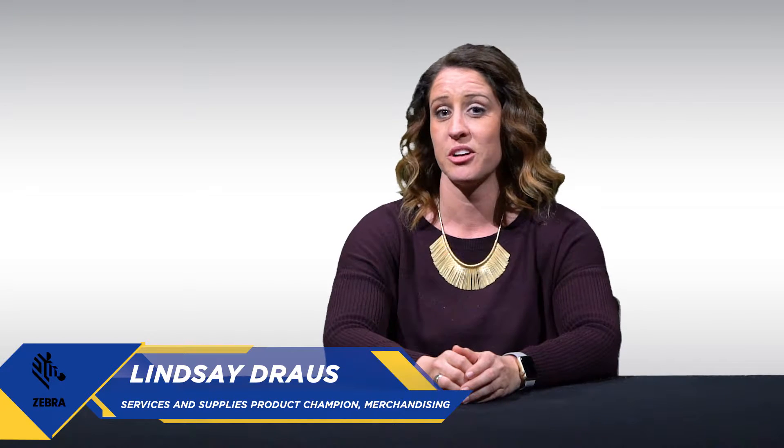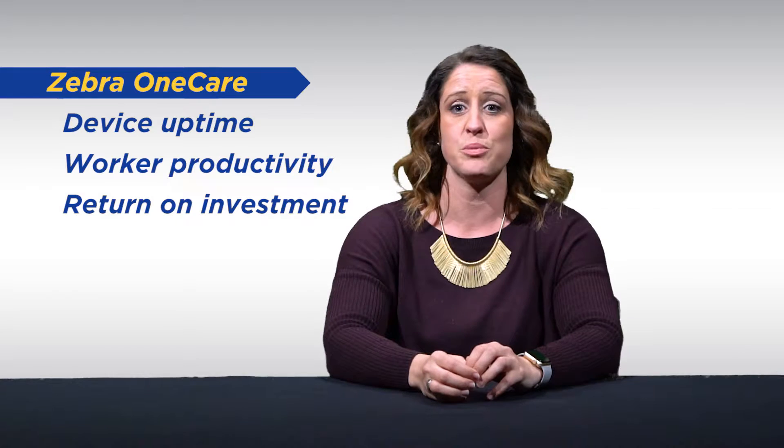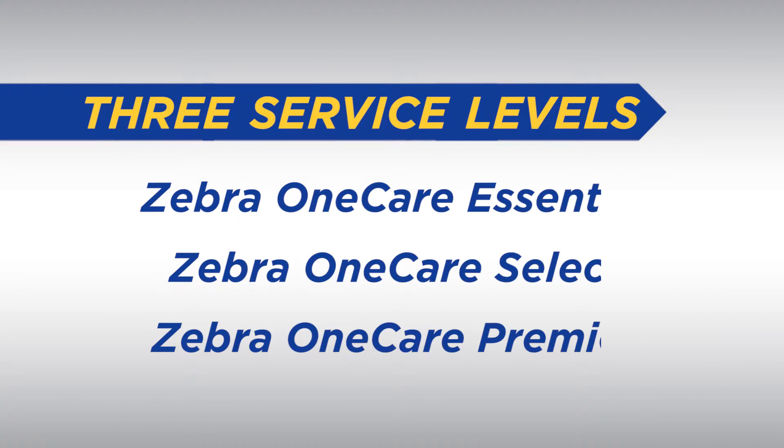A great way to ensure your customer gets the most out of Zebra products, and for you to make recurring revenue as well, is to add a Zebra OneCare service package to each order. These strategic services help your customers to maximize device uptime, worker productivity, and return on investment. With three service levels and plenty of add-on options, you can always meet your customer's needs and budget.